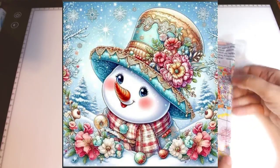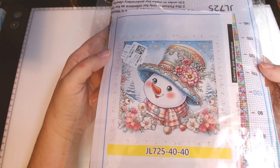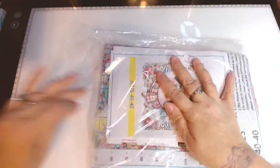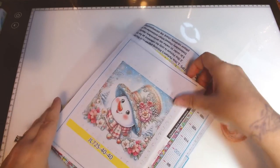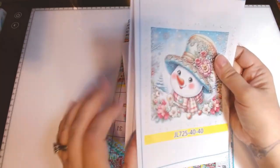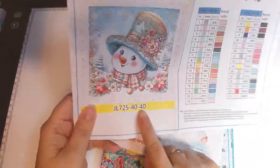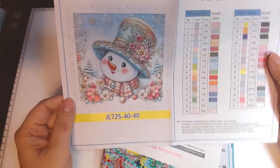Alright, next is one that was out of stock when they sent me stuff last time, so they picked a replacement for me. I think she is adorable — look how pretty she is. I love snowmen, I love winter scenes, I love flowers. This whole thing is just so pretty. On the site she is 40 by 40 centimeters, 11 count, stamped, called Snowman, showing at $6.12 right now. She has 31 colors, which I think is a good number for her.